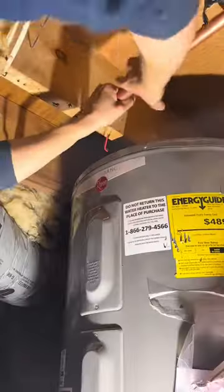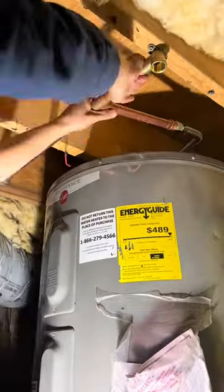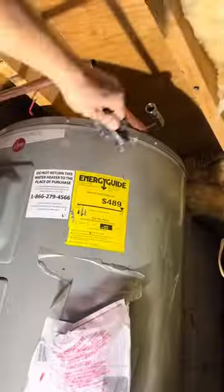I got it disconnected and then I had to give it a couple of donkey kicks to get it out — and I'm not even kidding, that's how tight it was. But once I did, I took advantage of it being out of the way so I could sweat on that male adapter and the shutoff valve, and once I did, the job got a lot easier.